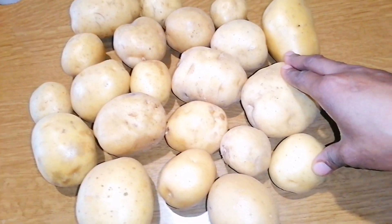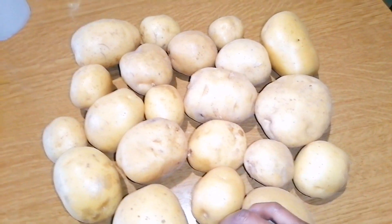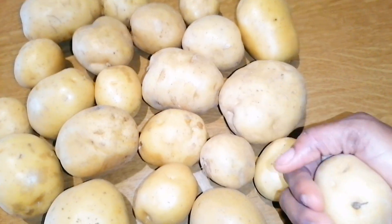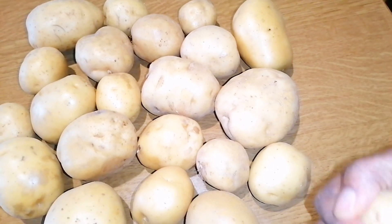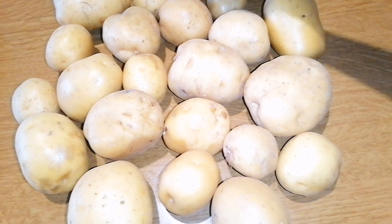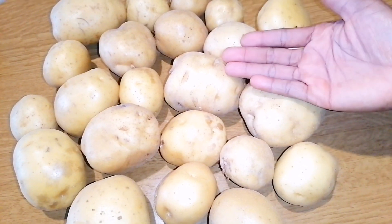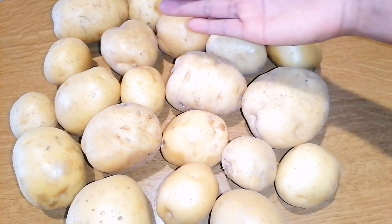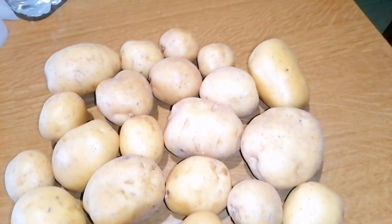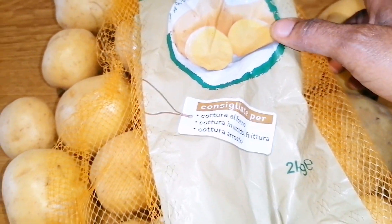So one day I watched one of her videos where she was explaining the difference between types of potato — that there are potatoes made for oven and for frying. Ever since then, whenever I go to the market, I try to check out the ones for baking in the oven. Today I got it — let me show you guys the pack.